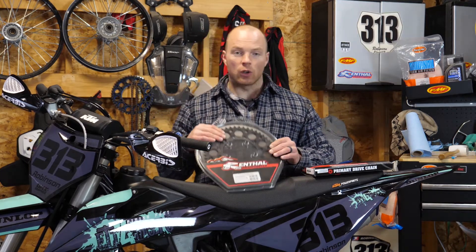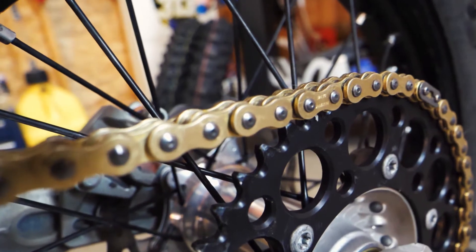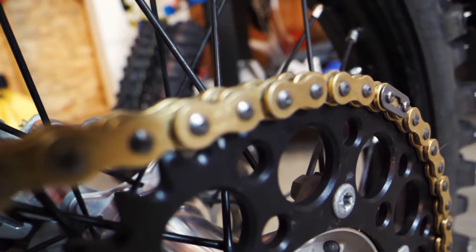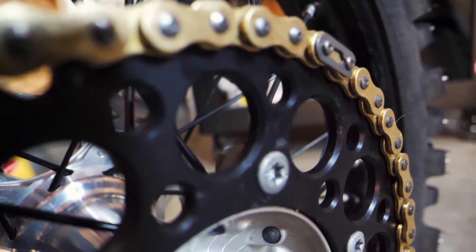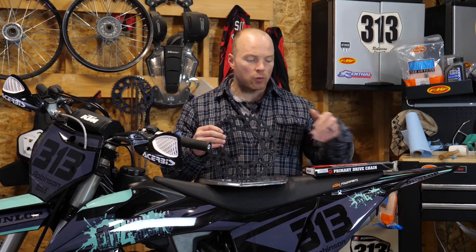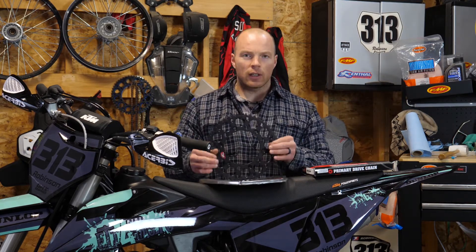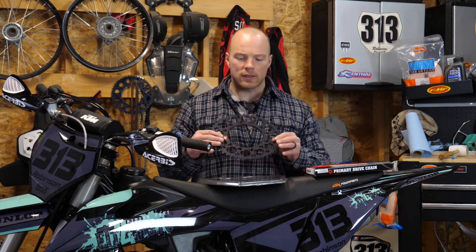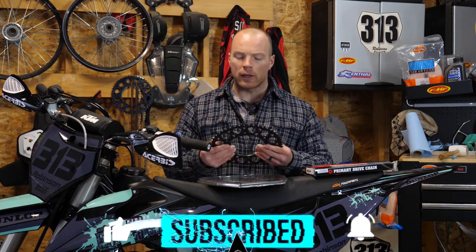If you're looking at weight as an issue, I do recommend getting some aluminum sprockets like the one I have here from Renthal. Now, these aren't cheap — I think this sprocket costs about $70 American or so. It's really lightweight and, let's face it, it looks pretty cool. I do find that these will probably last you a couple of months depending on how you ride and how much maintenance you do on your chain. The longevity isn't super long, but they're lightweight and they do last pretty long if you keep the maintenance up on your bike.